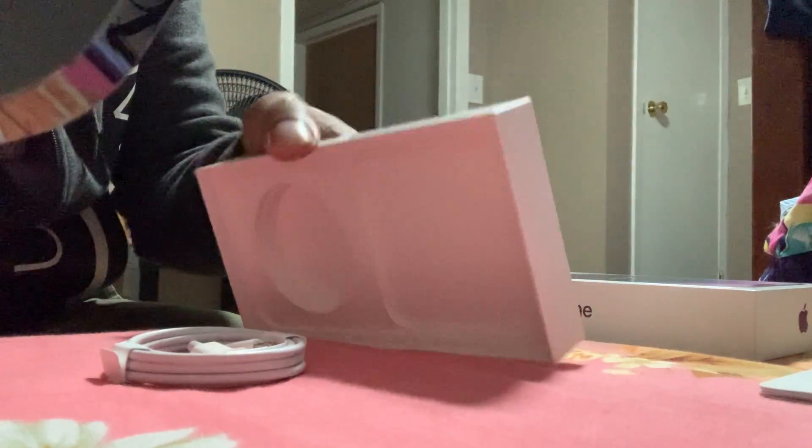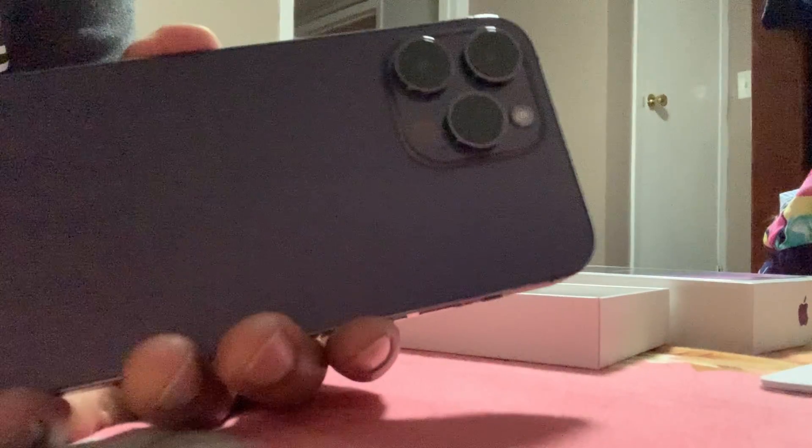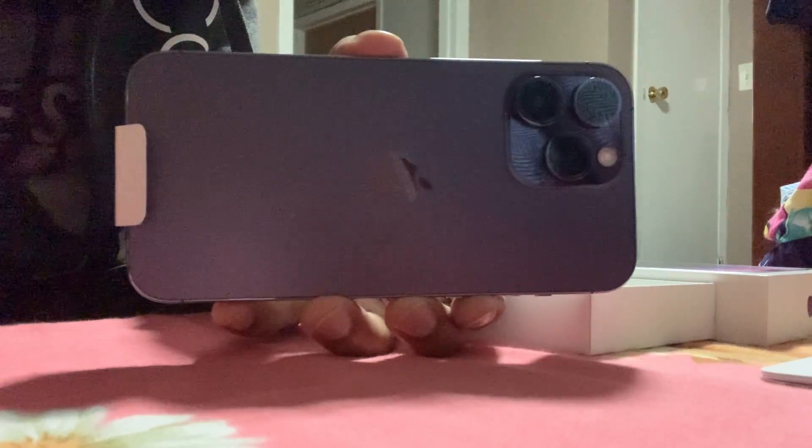This is only a cable — you already know, they didn't really give us anything, just the phone and the cable. That's all. So here you go: iPhone 14 Pro Max.